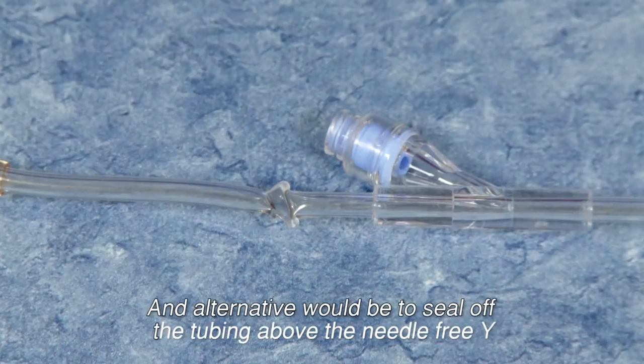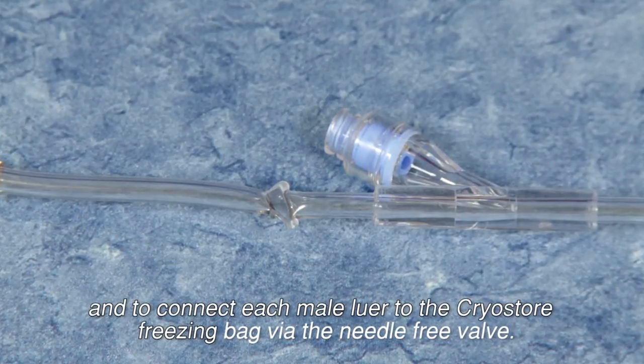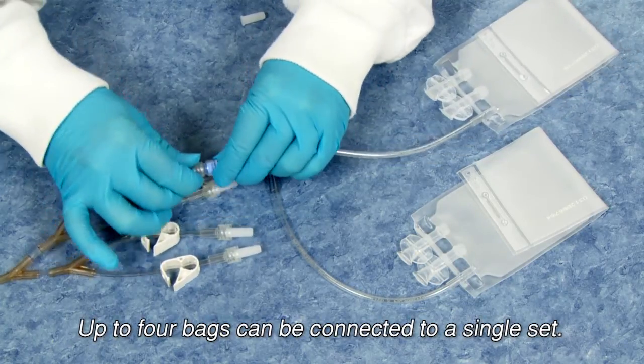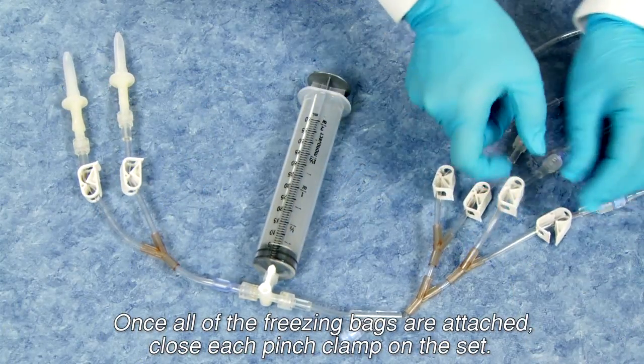An alternative would be to seal off the tubing above the needle-free Y and connect each male luer to the Cryostore freezing bag via the needle-free valve. Up to four bags can be connected to a single set. Once all the freezing bags are attached, close each pinch clamp on the set.